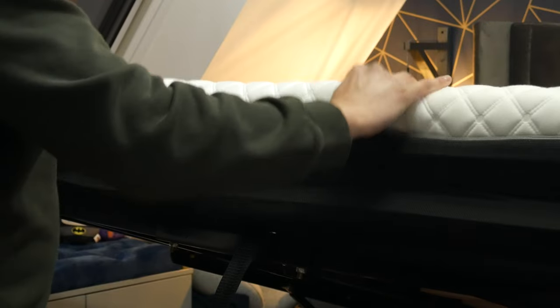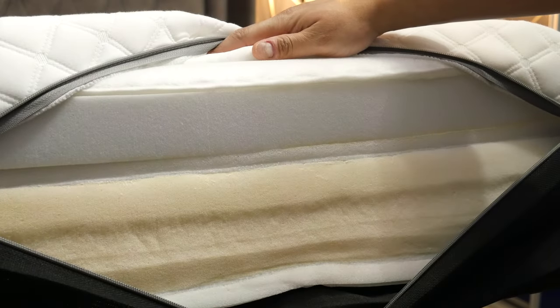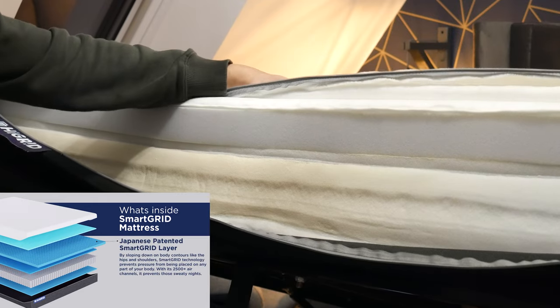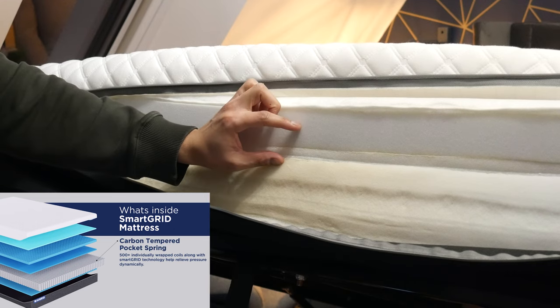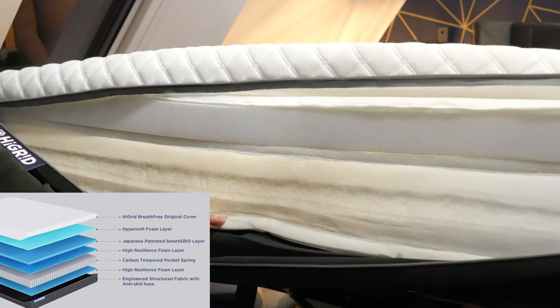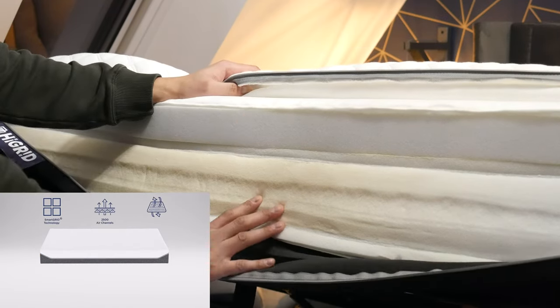The Hi Grid mattress comes with a removable mattress cover sheet — if it gets dirty you can remove it and put it in the washing machine. The layers, from top to bottom, are: the Hi Grid B3 Original cover — really soft and spongy — then a hyper-soft foam layer, followed by the Japanese-patented smart grid layer, then the Luxio Tech comfort layer, then a high-resilience foam layer, and finally an anti-skid base at the bottom to stop it sliding around on the frame.